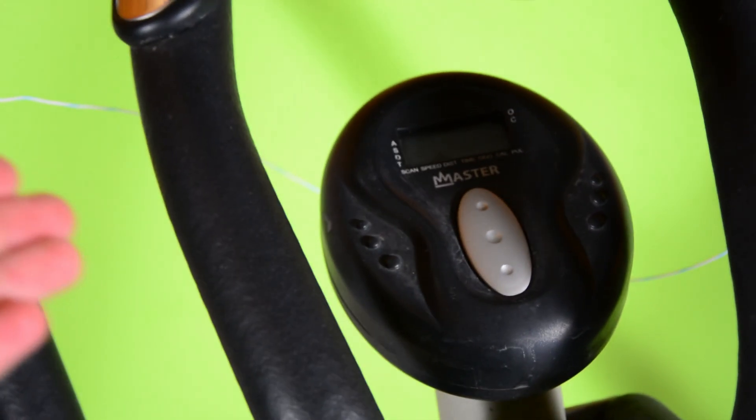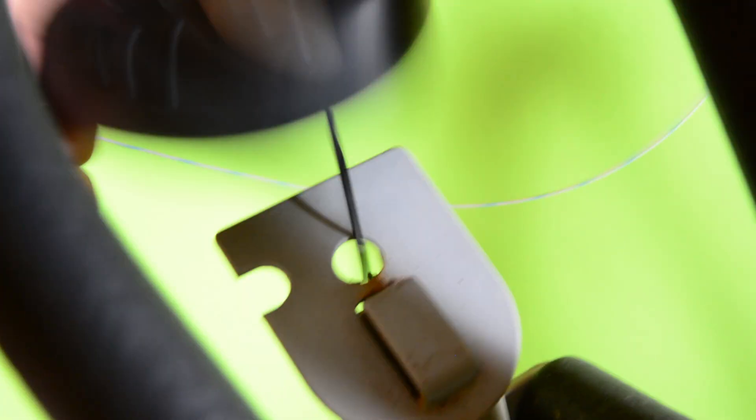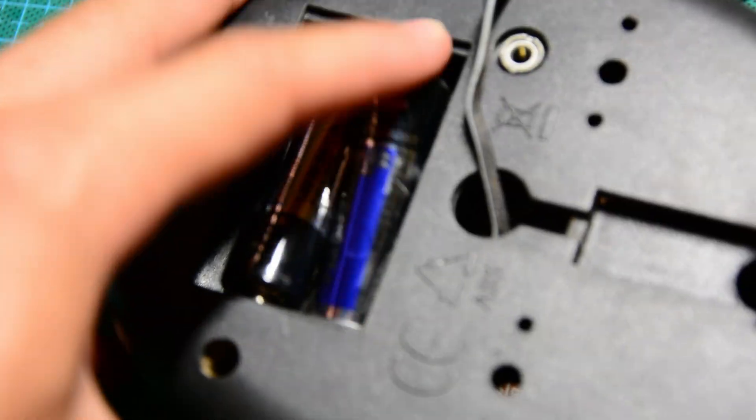I'm not going to use this part, but I should at least test if it even works. It doesn't work. I wonder why.